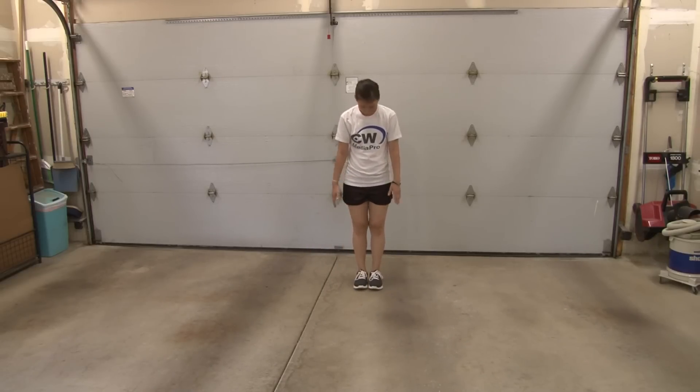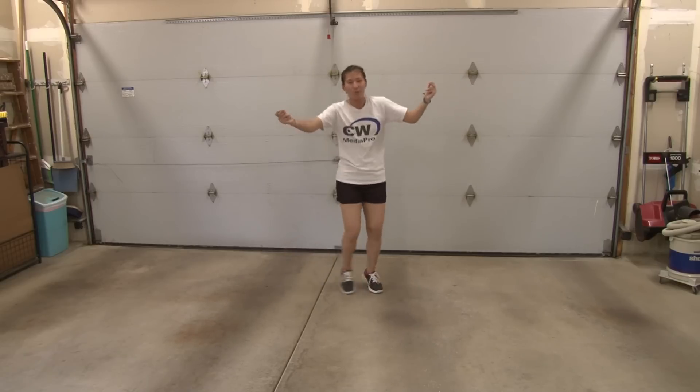Alright, so you're going to start facing forward, feet together, hands down, head is down, and you're going to hold the first two 8-counts — that's all the instrumental parts. So you're going to start dancing once the singing starts. So you're holding five, six, seven, eight. You're going to step on your right and just step touch and kind of groove to the music.